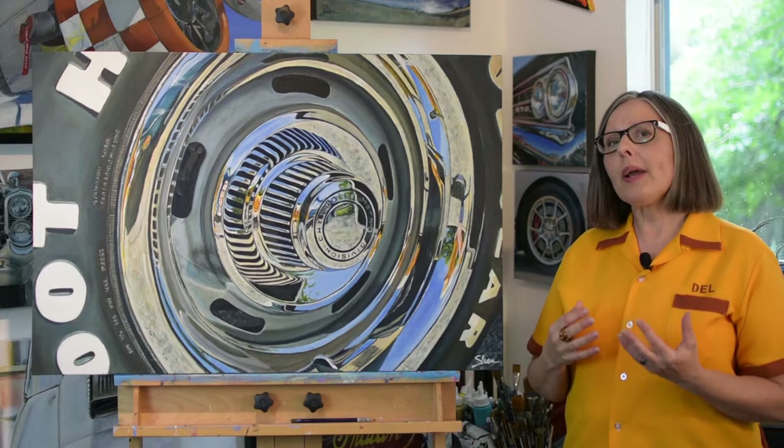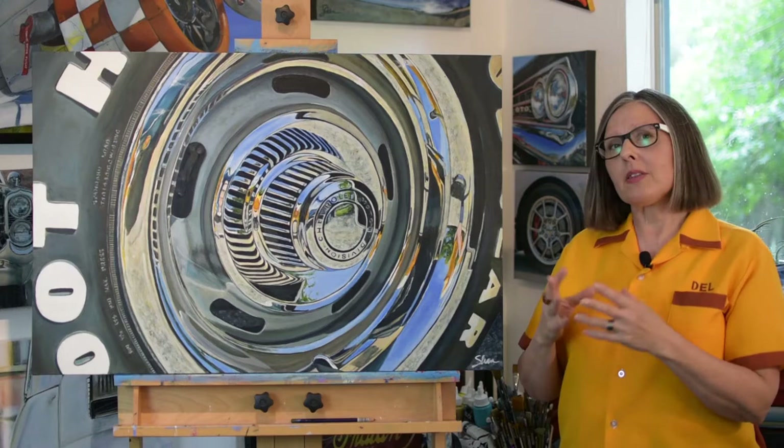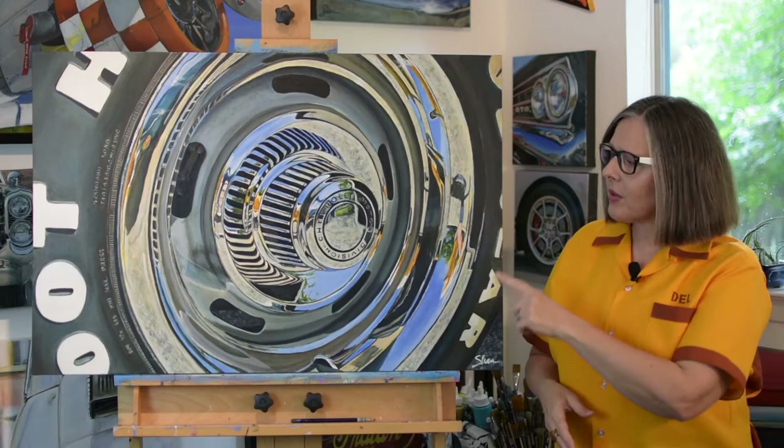Although I love the vehicle, what I liked the most really was the wheel. It reflected the surroundings around me. I happened to be wearing this shirt the day that I photographed it, so you can see some of the yellow in that. What I was drawn to was the fact it was just crazy abstract.